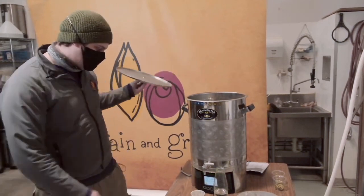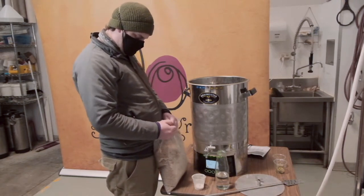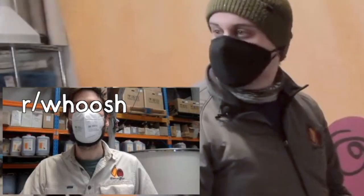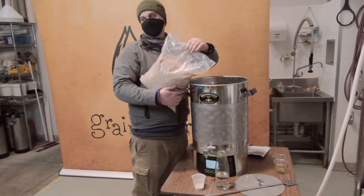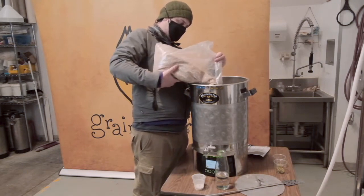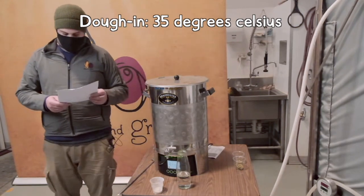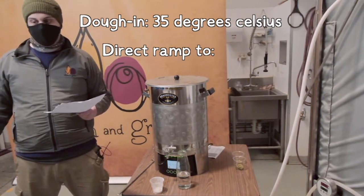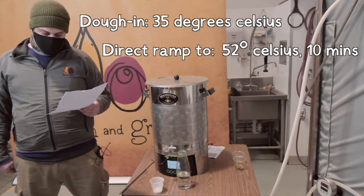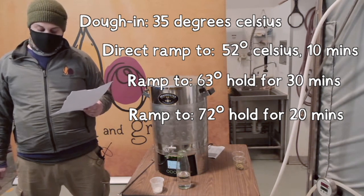We're going to add our grains in, which is very exciting. I'm putting the grain in at 35 degrees, which might be a bit surprising. My first mash step is 52 degrees for 10 minutes, then 63 degrees for 30 minutes, 72 degrees for 20 minutes, and 78 degrees for 10 minutes.